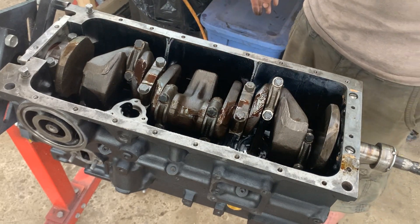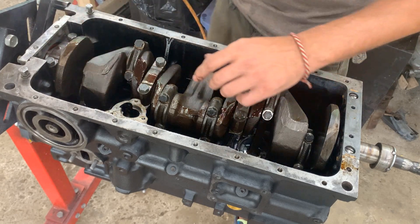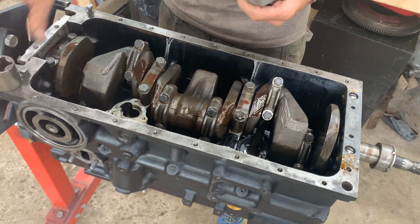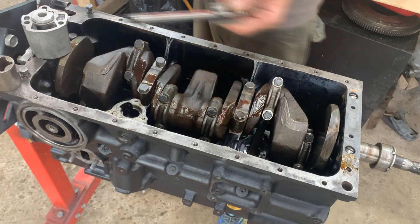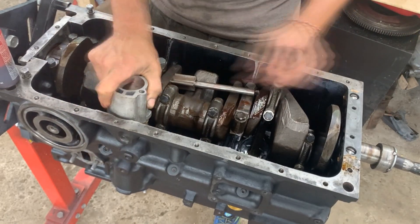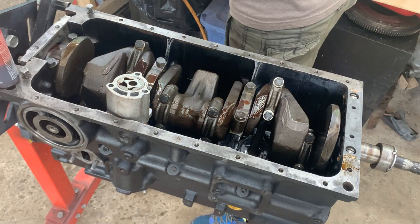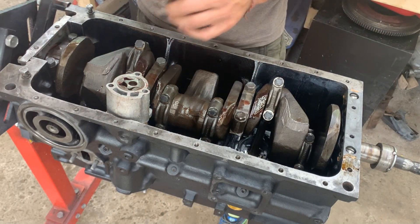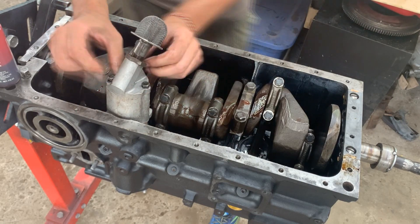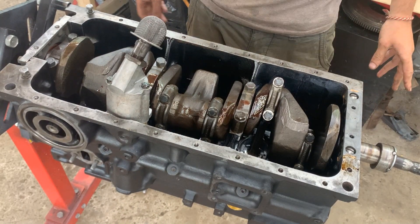Good, now we can actually install the oil pump and close the bottom end. On the TR4 engines and TR3 and TR2 there's a gasket, but for this engine it doesn't come with a gasket, so I put gasket maker there just in case. Last time on the other engine I forgot to put assembly lube, so this time I'm gonna put it on. Then the gasket goes on the oil pump and I believe we are ready to close it up.